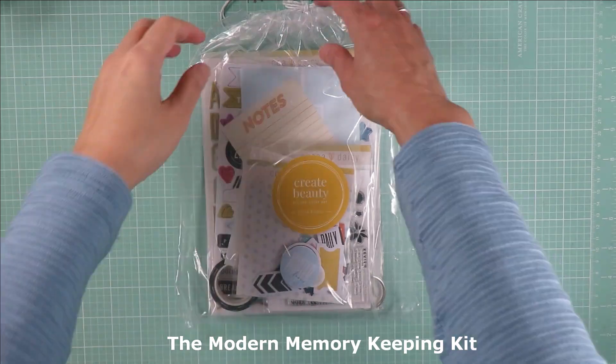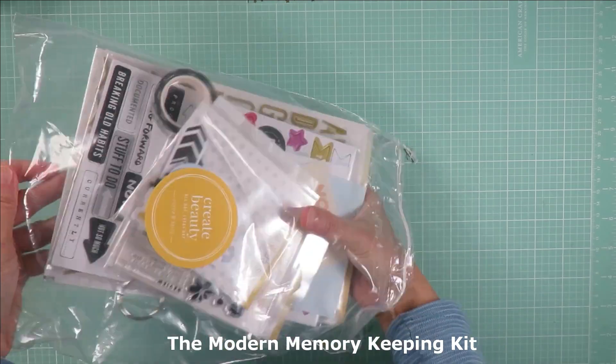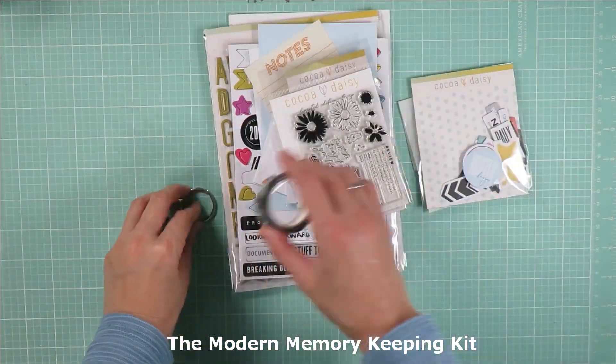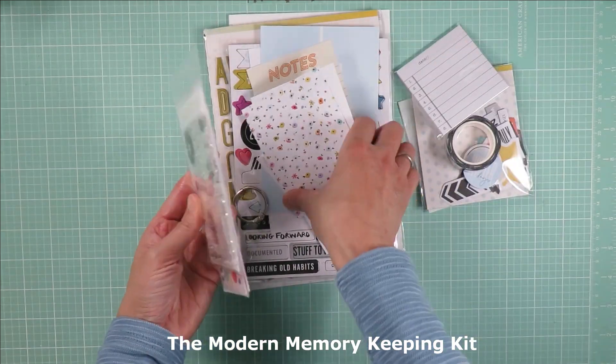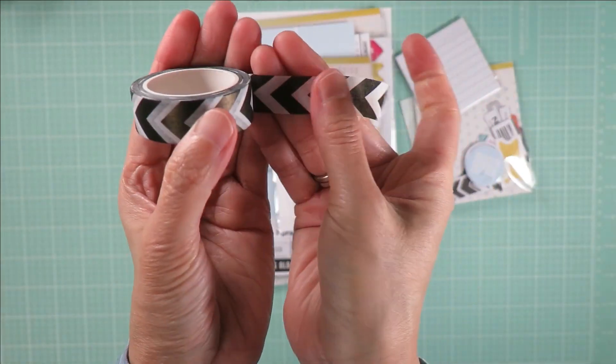The next kit is the new modern memory keeping kit. They've changed the content of this kit a little bit so that we can use this kit not only for pocket memory keeping but also for memory keeping in various formats.